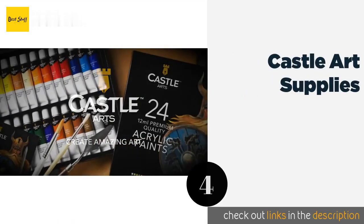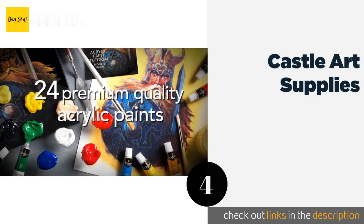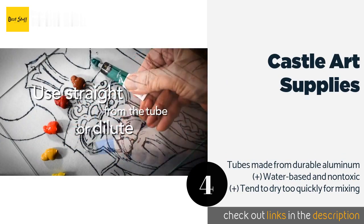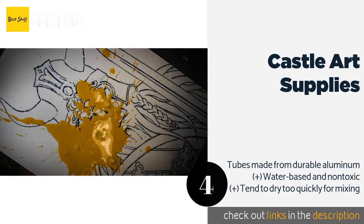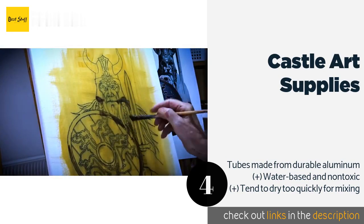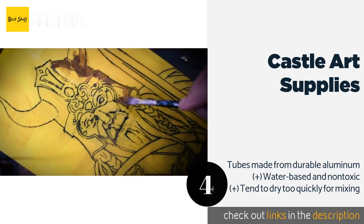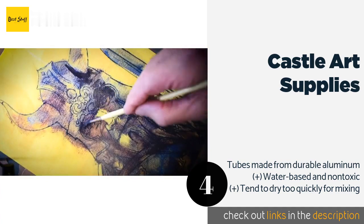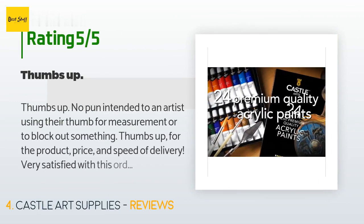The next one is Castle Art Supplies. The Castle Art Supplies set is a good value, considering it comes with 24 tubes each containing the standard 12 milliliters. This is a great set for anyone new to the medium, as it's quite inexpensive but provides enough variety for hours of fun. The price is around $20 — check out the product link in the YouTube description below. There are 2,005 reviews with an average rating of 4.6 stars.